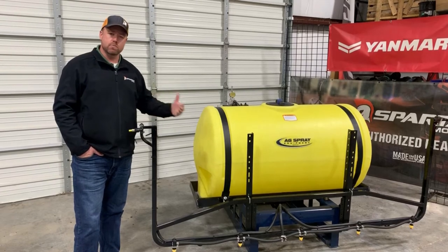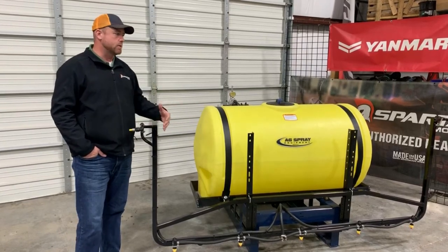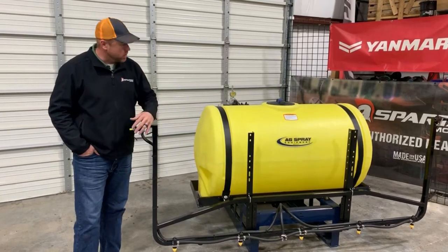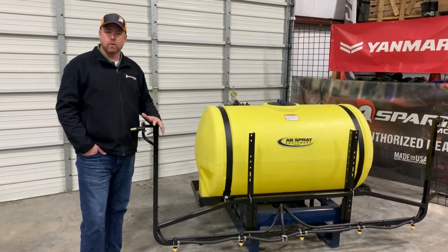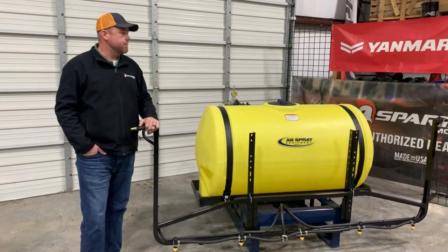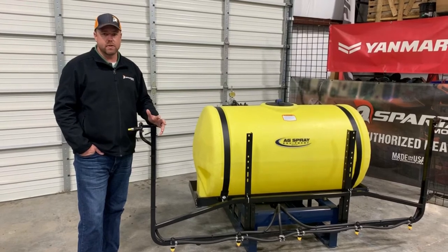Typically you've got your boomless system or you've got your boom systems, and this kind of falls in between there. So this is more of a hybrid system where it's got the boomless nozzles on the outside as well as a center boom section through the middle, and so it adds some versatility. While I would still consider this a boomless style sprayer because of the boomless nozzles, it does add a few things to the equation.